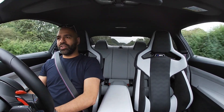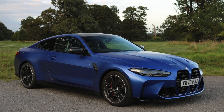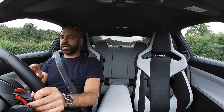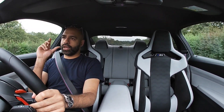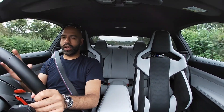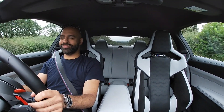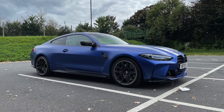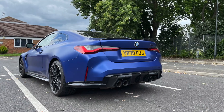Wow, the acceleration is just bonkers in this car — absolutely bonkers. In manual mode it comes up like an F1 car with yellow, yellow, yellow, then red, and before it hits red you want to change gear. This car is good. This car is quick. This car is ridiculously quick.